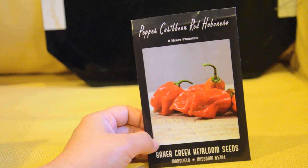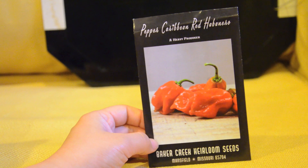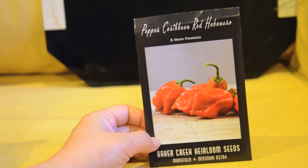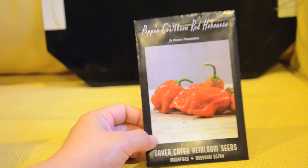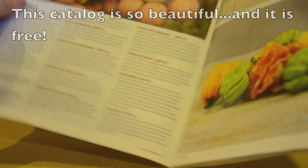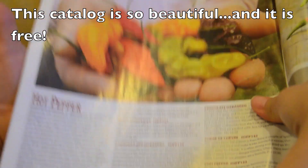This is the habanero plant that I'm growing this year. It's called Pepper Caribbean Red Habaneros and I got them from Baker Creek Heirloom Seeds, rareseeds.com. I want to show you the rareseeds.com catalog, which is very nice — if you don't have it, you should get one for sure.